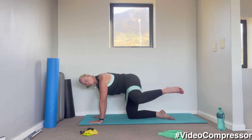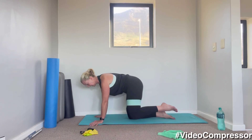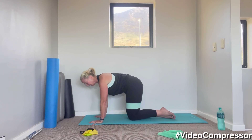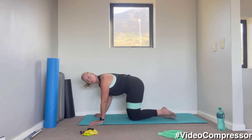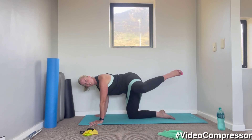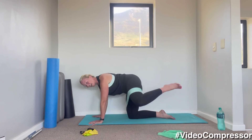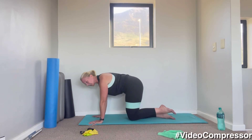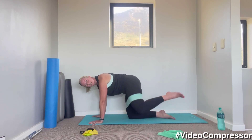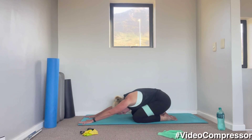Leg out to the side — control it down. Breathing out, nice and slow. Every time you breathe out, focus on pulling that belly button away from the floor. Slide those shoulders down. Great job — 15 seconds then we're going to turn to the other side. Five, three, two, one — take it back, have a little stretch.